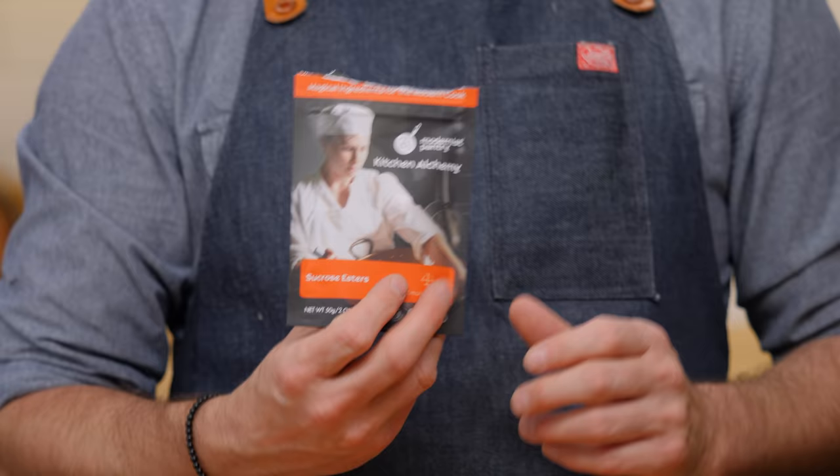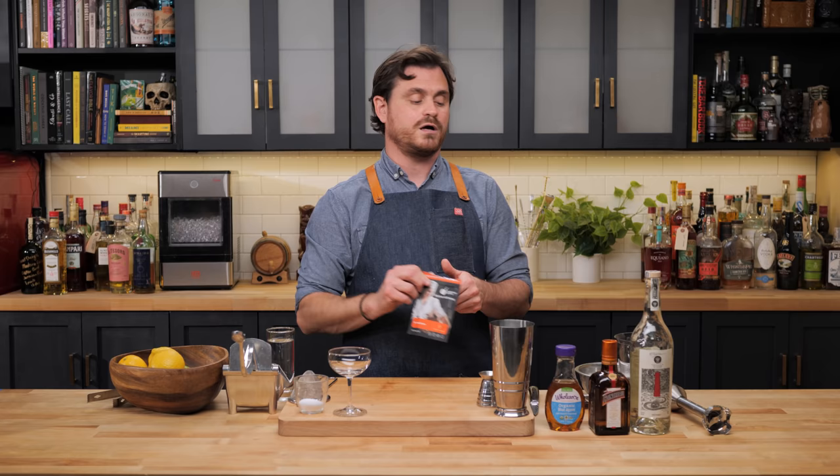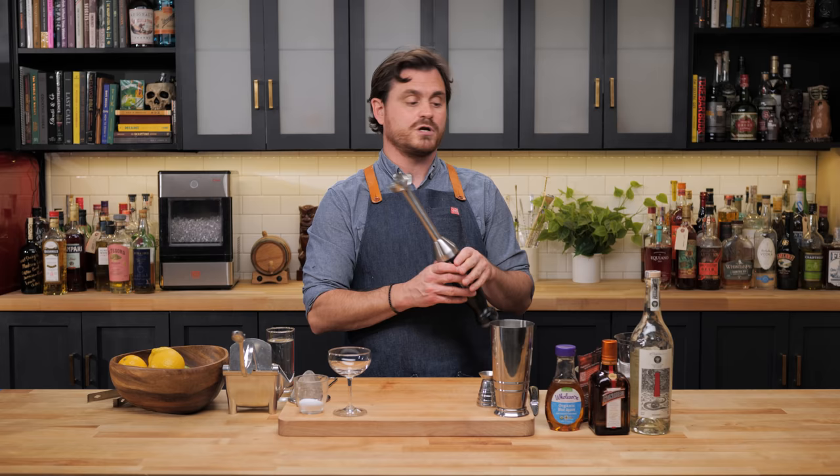The next technique is making an air and putting it on top of a cocktail. We're going to make a sea salt air and put it on top of a margarita — a fun and unique way of expressing the salt you'd normally put on the rim. You're going to need a couple of specialty items: sucrose esters, which we have a link for below on Amazon or modernistpantry.com, and a stick blender or immersion blender. If you don't have one, you could probably build this in a high-speed blender, but try it at your own risk and let me know in the comments.